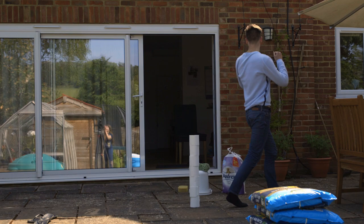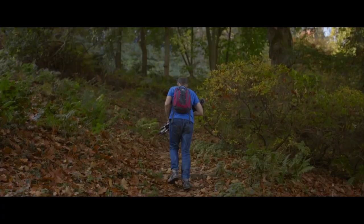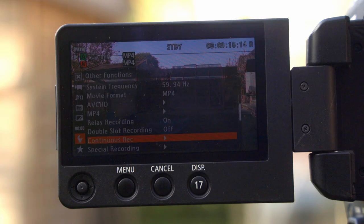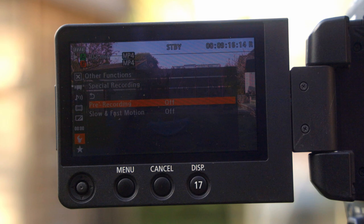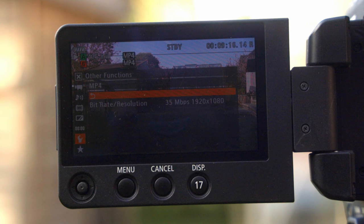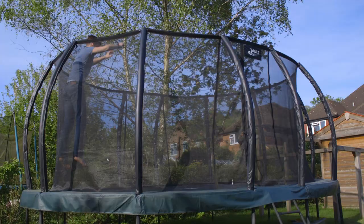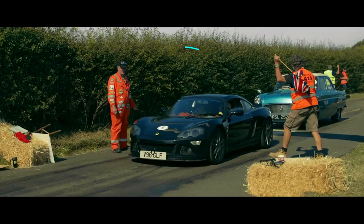Everyone loves slow motion. One of the biggest improvements of the C100 Mark II over the Mark I was the inclusion of proper 60fps slow-mo. The camera gives you two ways of recording slow-mo. The first method, slow and fast recording, slows down your footage in-camera — great for in-camera playback and less editing work, but with one major disadvantage: no sound recording. The other method is to set the frame rate to 60fps and record normally, then slow the footage down in post — sound will be recorded. Given how important sound design is, I prefer recording at 60fps and slowing down in post.